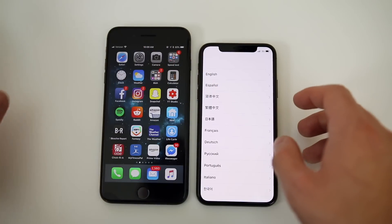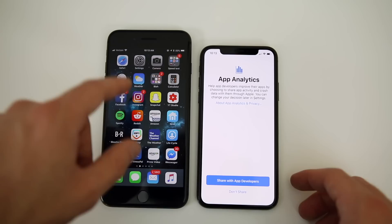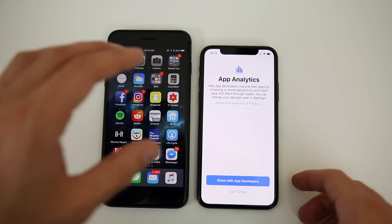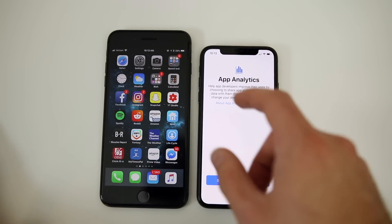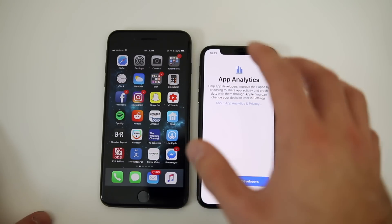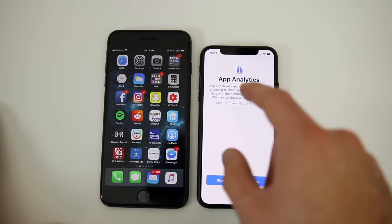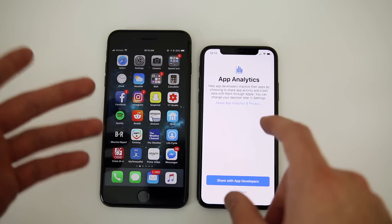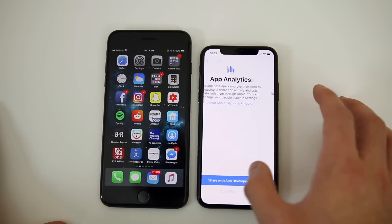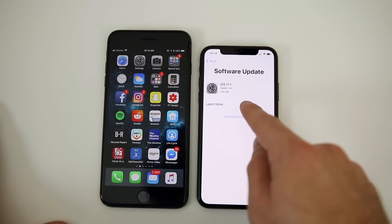Alright, we're back to the setup screen and I figured out what happened. I am on iOS 11.2 Beta 1 on my iPhone 8 Plus, and I forgot — you do need to be on the same or a lower version of iOS in order to restore from a backup. So if you are on iOS 11.2 or something higher than what the iPhone 10 is running, you will need to make a backup from a lower iOS version. You'll need to downgrade first and then make a backup, so just keep that in mind.